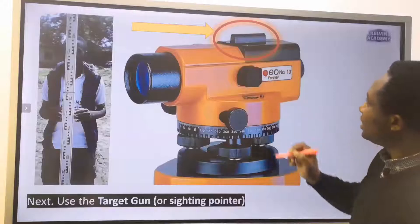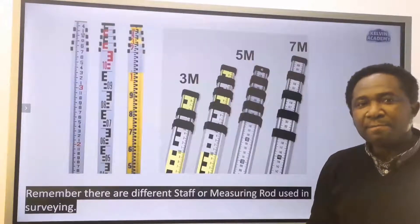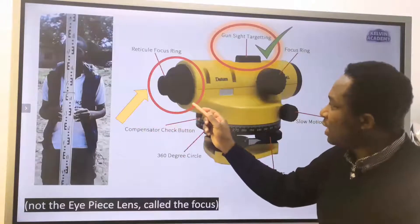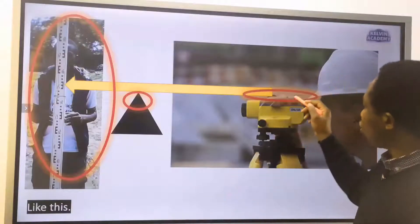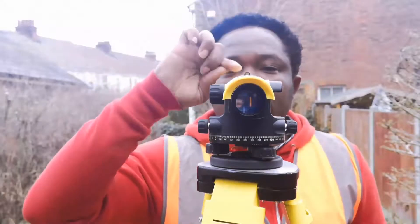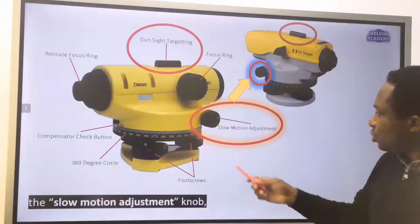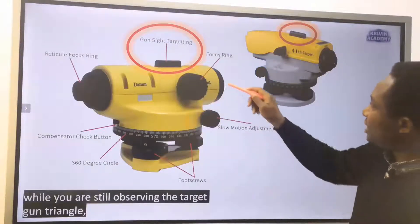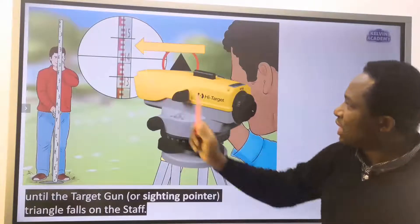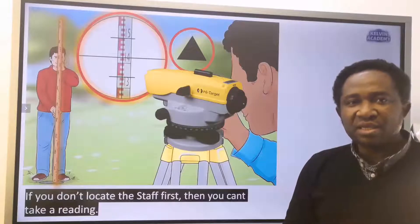Use the target gun or sighting pointer to locate the distance measuring staff or measuring rod. To locate the staff, you are not using the eyepiece but the target gun, using a little triangle at the top — snipers use this too. Turn the auto level device gradually using the slow motion adjustment knob, while observing the target gun triangle, until it falls on the staff. This enables you to locate the staff first. If you don't locate the staff first, you can't take a reading.